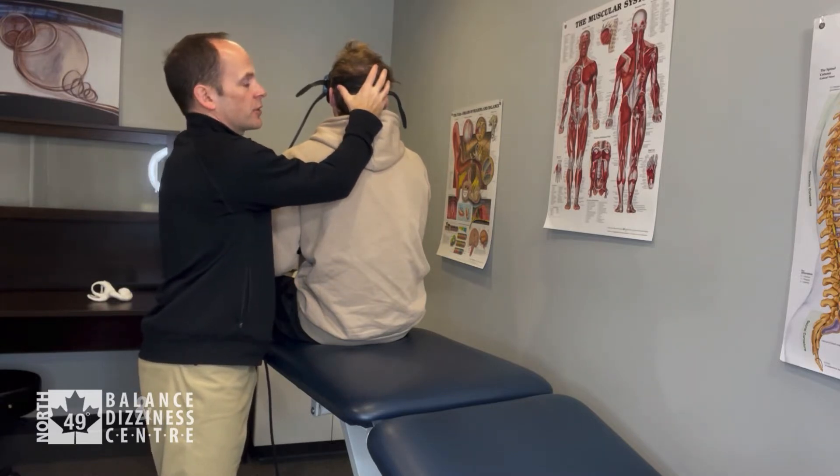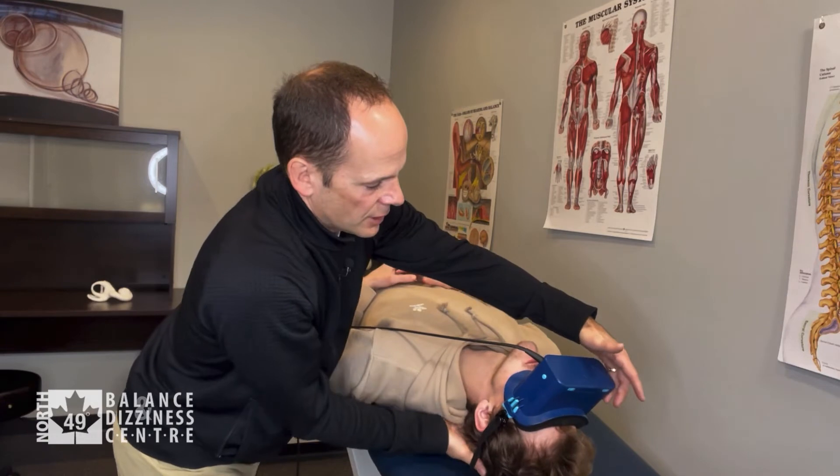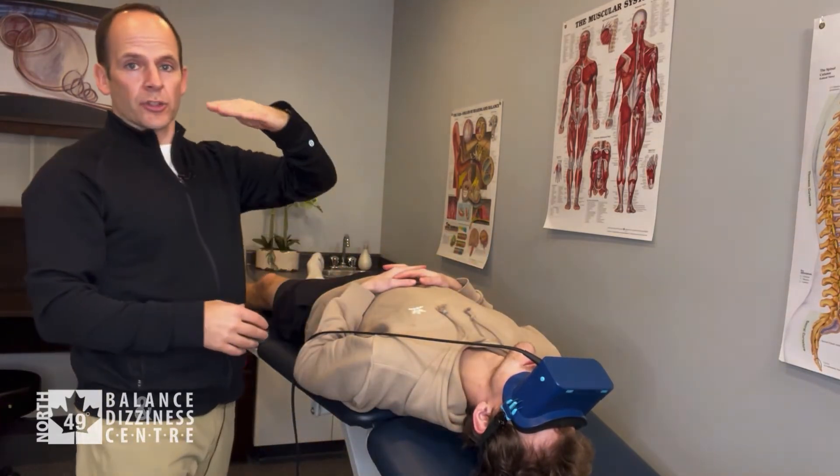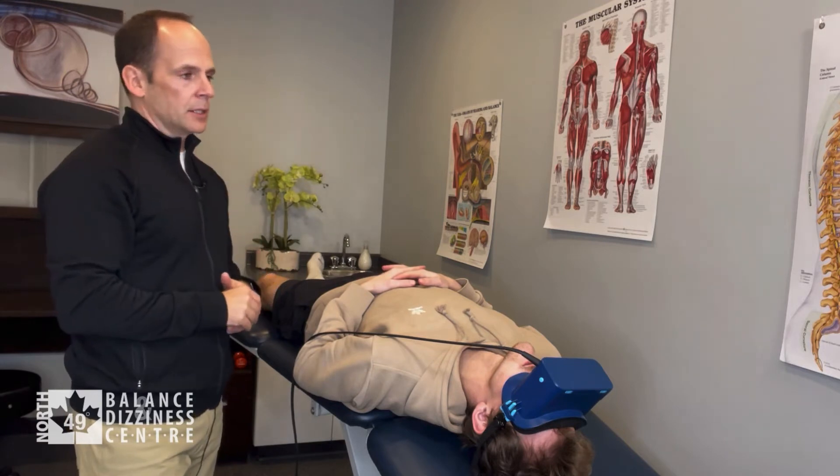On three, we lay him back as quickly as we can — one, two, three. I then take my hand out from underneath so his head is 30 degrees below horizontal, tilted back.